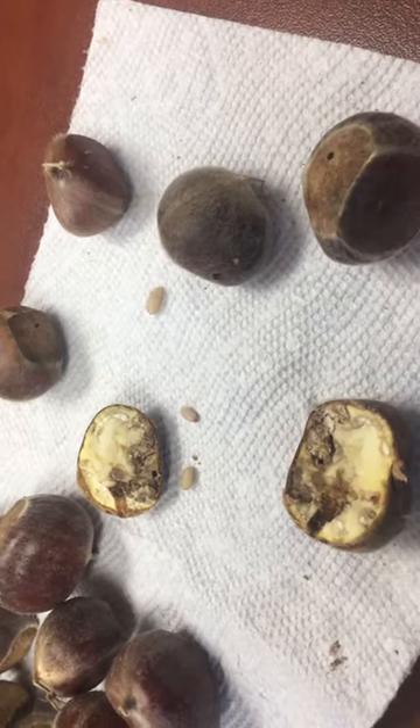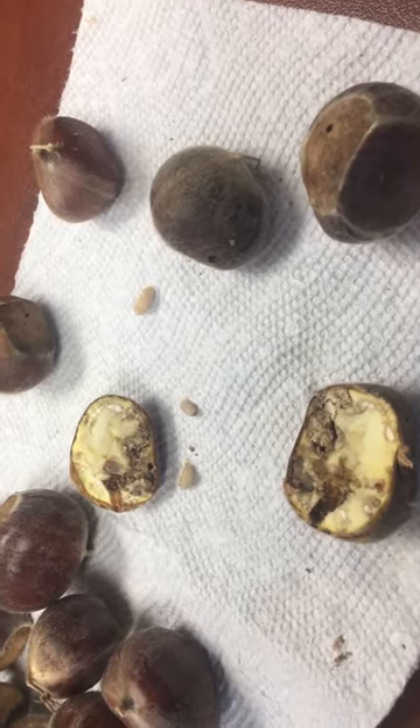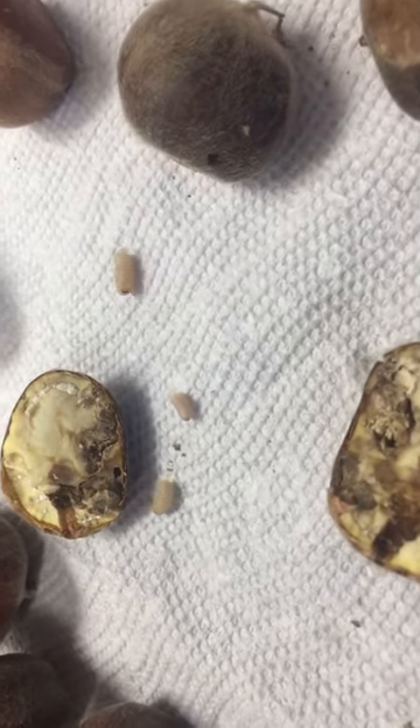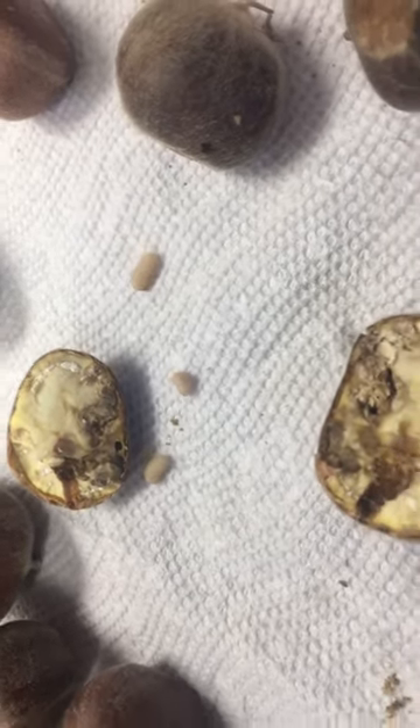Hey guys, Dave, Northeast Edible. What we're looking at right here is a couple of chestnuts, and those little insects right there are the larvae of the chestnut weevil.